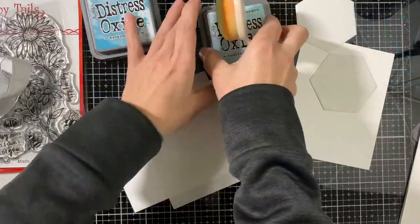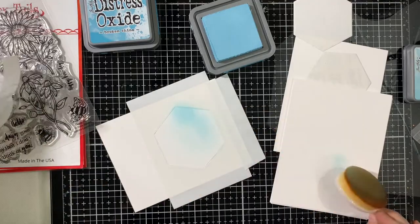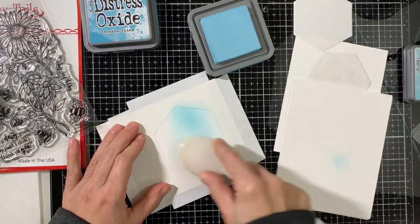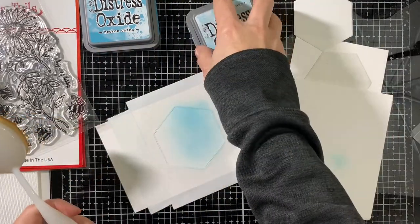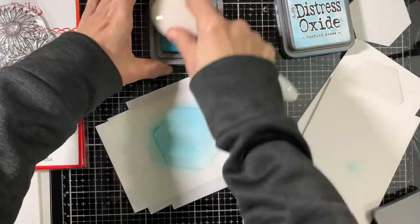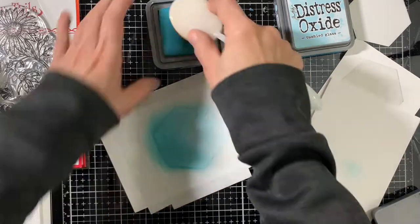So we have that nice and secure. I added post-it tape on the top. I'm starting to inkblend some Distress Oxide ink — I'm using Broken China and also Tumbled Glass. I'm applying the light color, Tumbled Glass, on the top of the hexagon, and now I'm adding Broken China towards the bottom. It is a little bit darker blue, so we get a nice gradient between colors so the inkblending area is not flat.